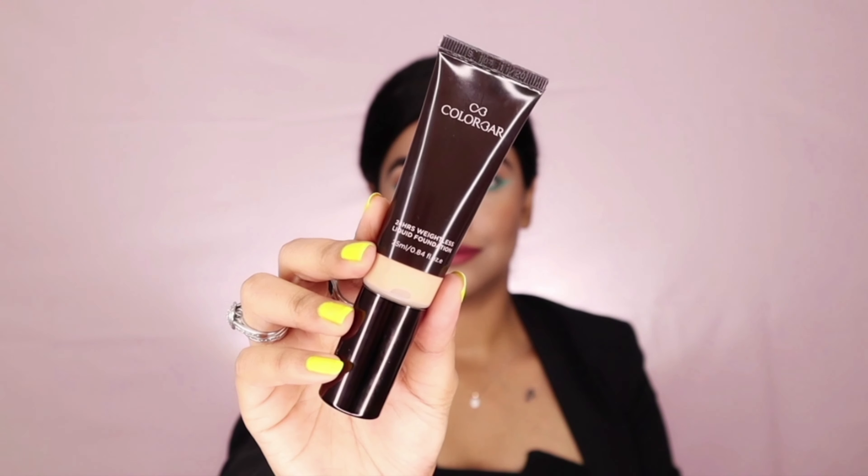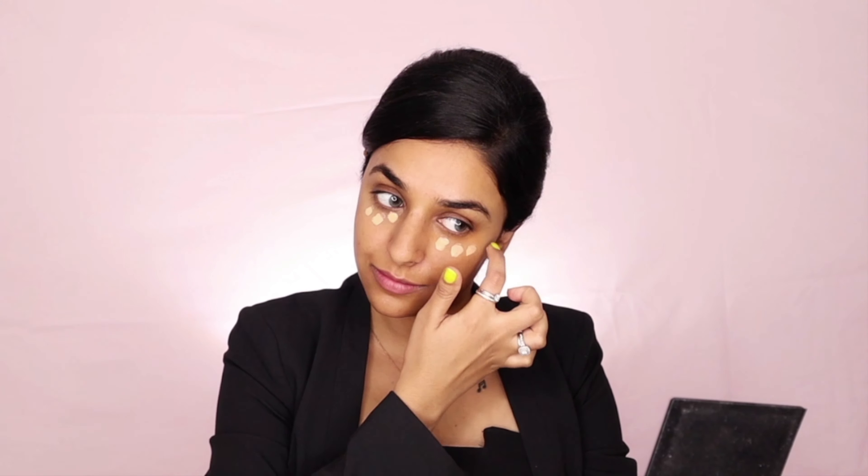The first product I'm using to start off the makeup is the Flawless Finish Primer. This primer provides a smooth base and holds the makeup for long. Before this step, I have moisturized my face with a moisturizer — you can use any as per your skin type. Then after priming the skin,